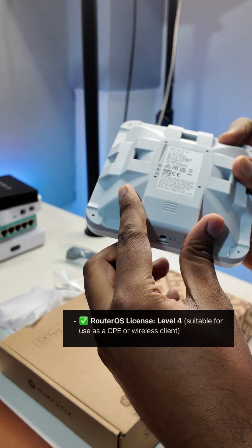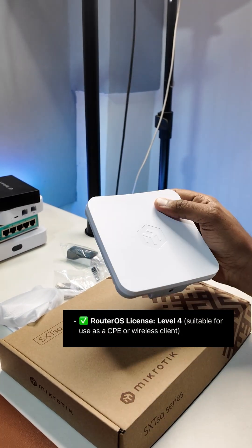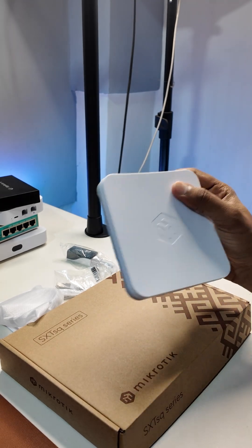RouterOS level 4 support — you can make AP, make client, make bridge. Setup is easy, and Winbox or Webfix gives you full control.